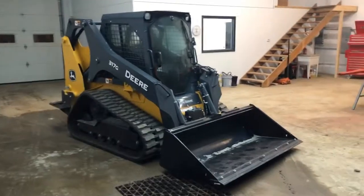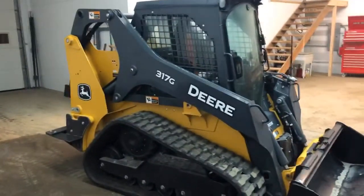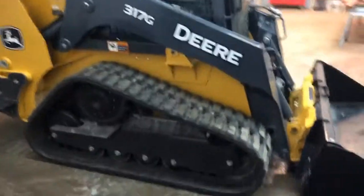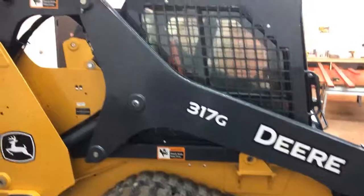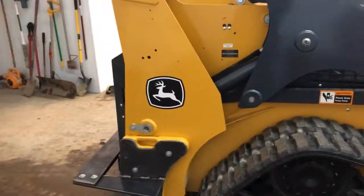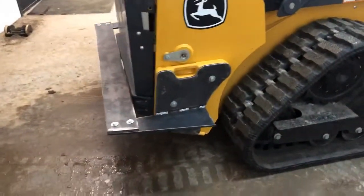It does not have DEF because that's only for 70 horsepower and more. I just want to show you guys kind of what it looks like up close. It has easily accessible grease fittings.